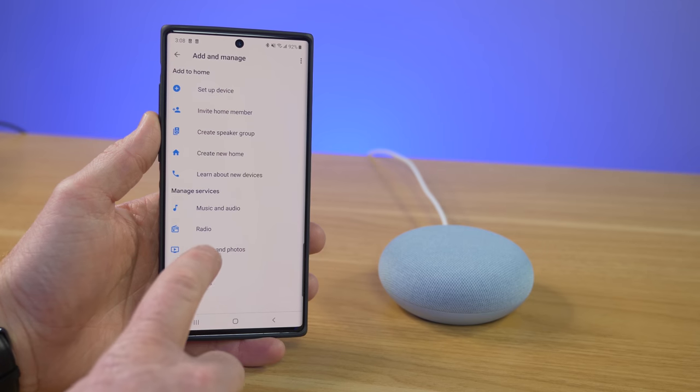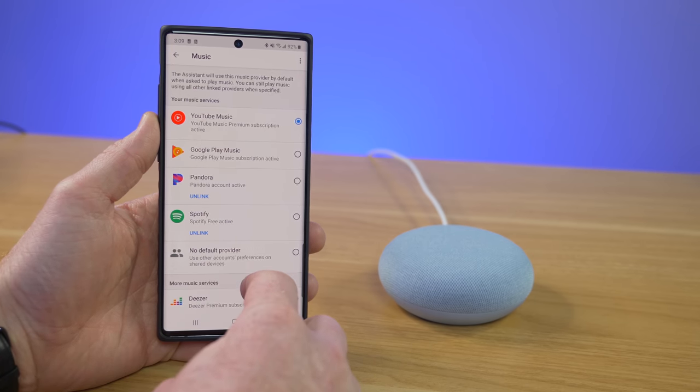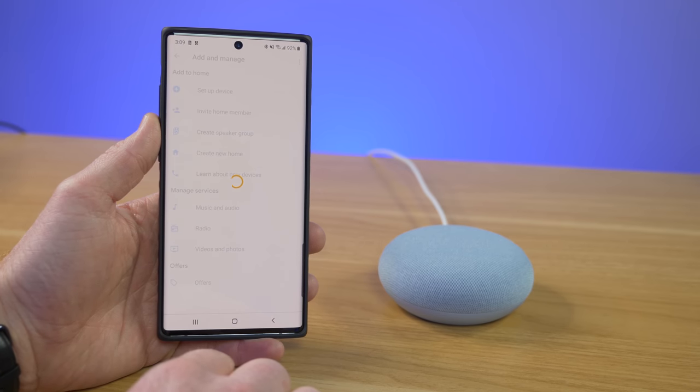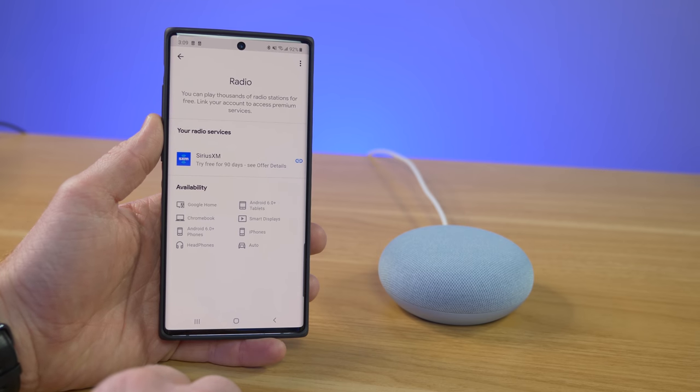Now let's talk about music and audio services built into the Google Nest Mini, completely hands-free. Services may vary by country, and you can manage them in the Google Home app. Free radio options include Pandora, Spotify, Google Play Music, TuneIn, and iHeartRadio. Premium paid services include Google Play Music, Spotify, YouTube Music, Deezer, and Sirius XM Radio. Other audio services include Google Podcasts, audiobooks from Google Books, and news from many different categories and services.